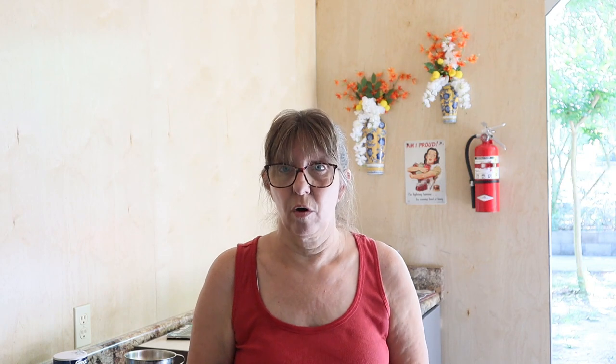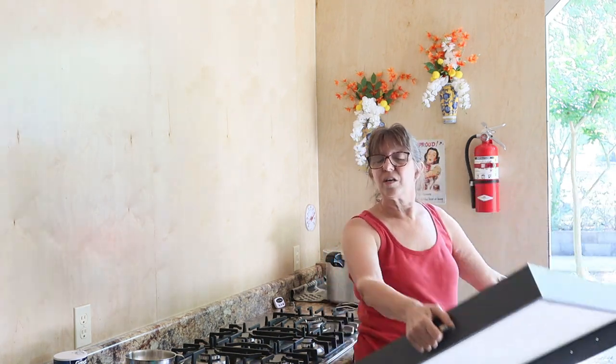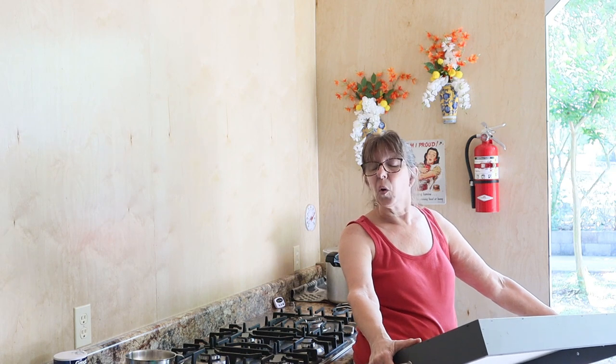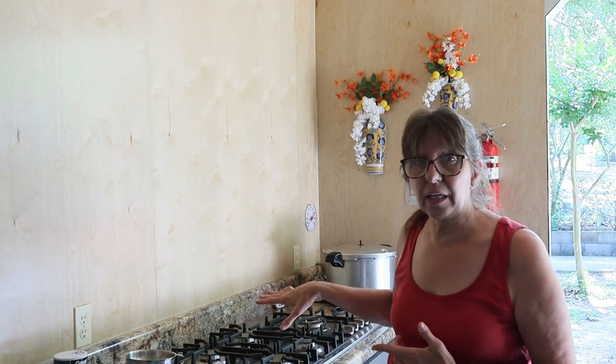Hey guys, I'm Wanda and this is Crazy Days and welcome to the canning kitchen. Today we're going to open up the canning kitchen - we're going to be canning quarts, so a lot of information today will be dealing with quarts. I'm also going to be doing a 15,000 subscriber giveaway, so stay tuned. I'm going to put my water on and get it going so that we can talk about some other things while the water is boiling.